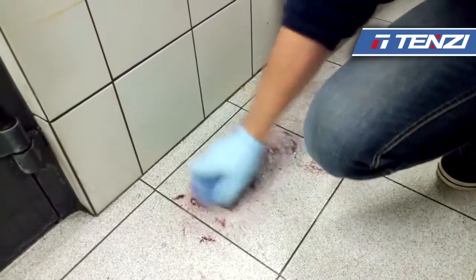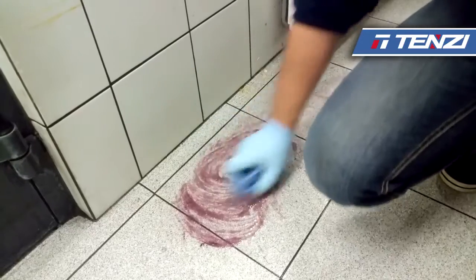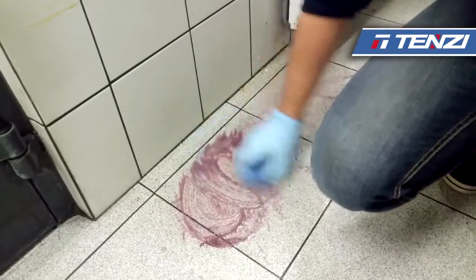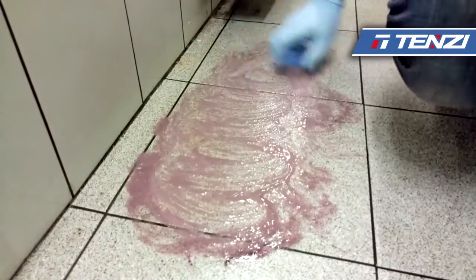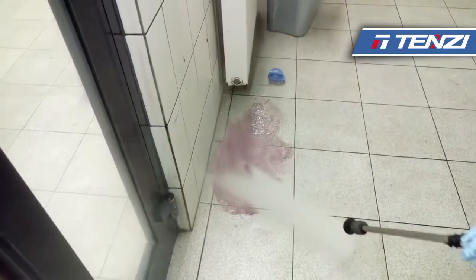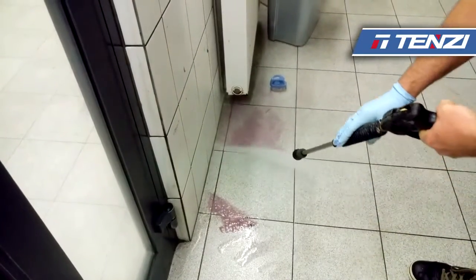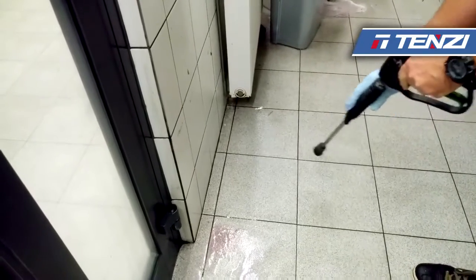Now we take a brush and brush the dirt. Then we just rinse the product off with high pressure or low pressure water, or we can do it the same with soapy water. As you can see, the rust is gone.